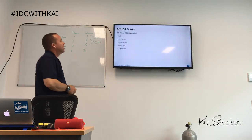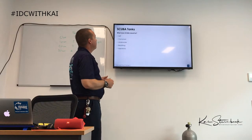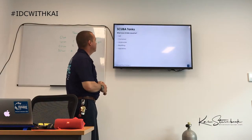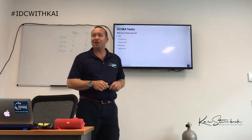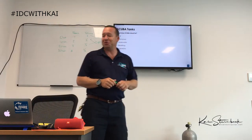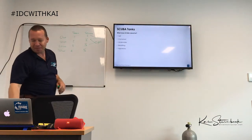Now let's look at scuba tanks. First of all — what does SCUBA stand for? Self-Contained Underwater Breathing Apparatus. It's very embarrassing as a dive instructor if we don't know what SCUBA stands for.